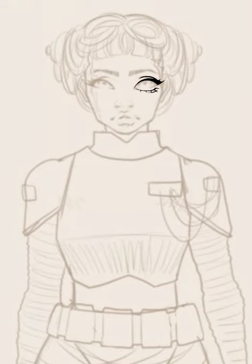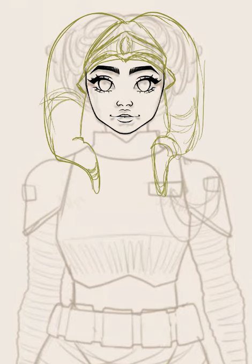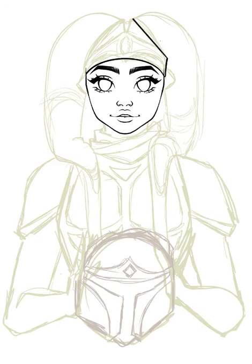I'm slowly figuring my way around Procreate, as well as getting through the second season of The Mandalorian. So I decided to pull out an old Mandalorian sketch that I did a few years back. But I gave this new Mandalorian a pretty big update — she was previously a human, and I went ahead and changed her to a Twi'lek.